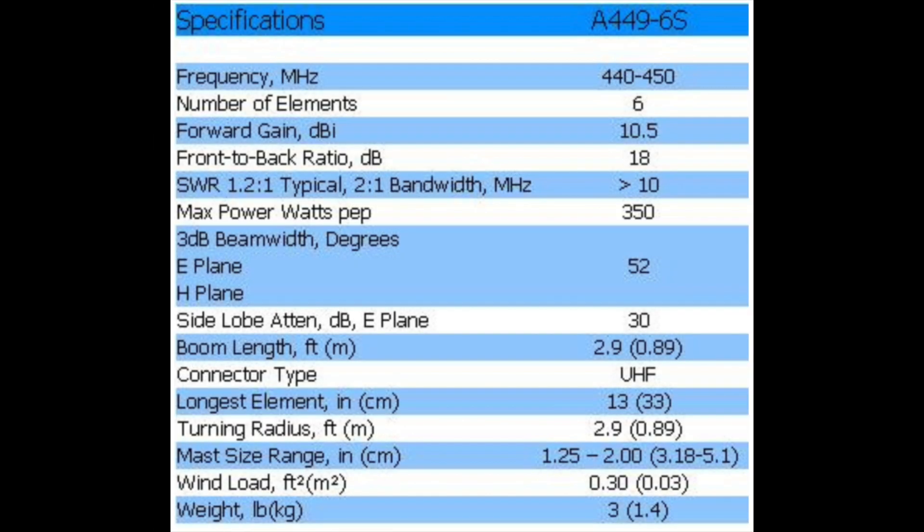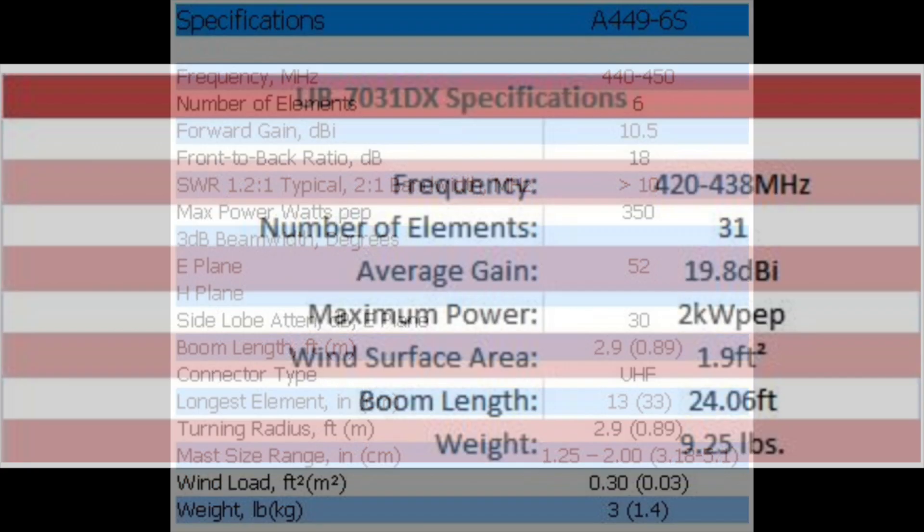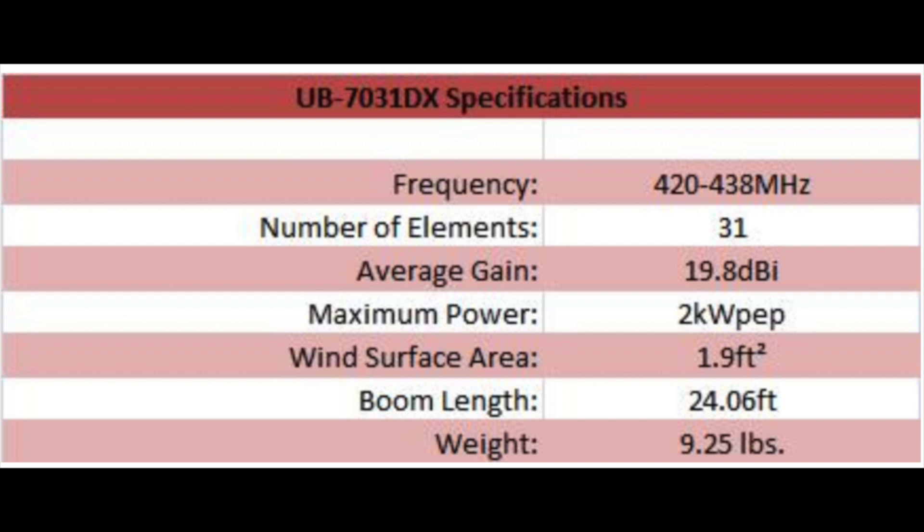Here are some specs on an element beam. This particular one has six elements, and we're interested in the forward gain — the dBi. This one is 10.5 dBi compared to a normal vertical quarter wave. Now when you go from six elements to 31 elements, look at the average gain: 19.8 dB over that.